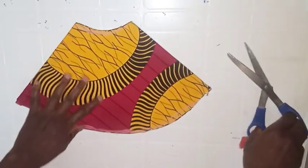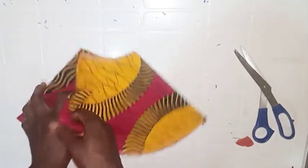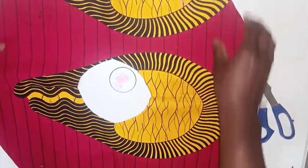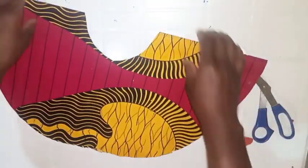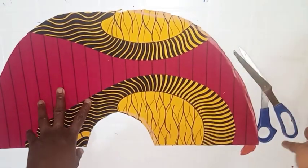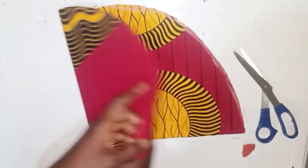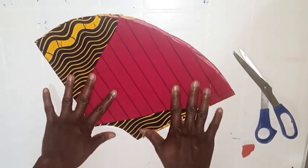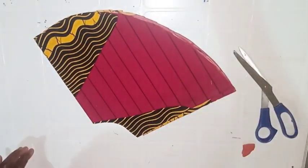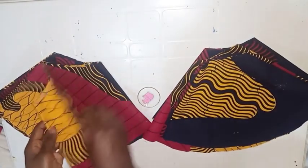After cutting, this is what we have. I'll open it up so you can see what it looks like — you'll have a full circle. Next, I cut five more pieces of the flare using the same method. Here I have all the flares cut out — six pieces total.